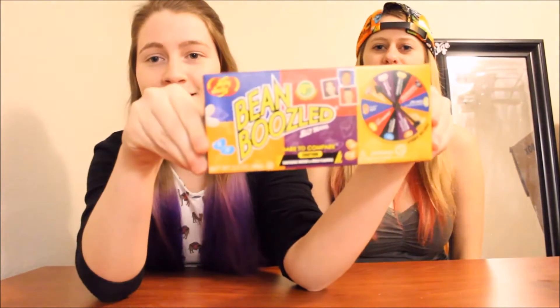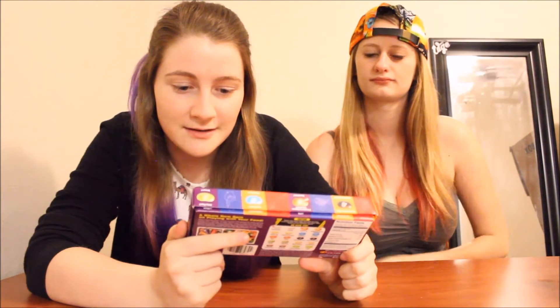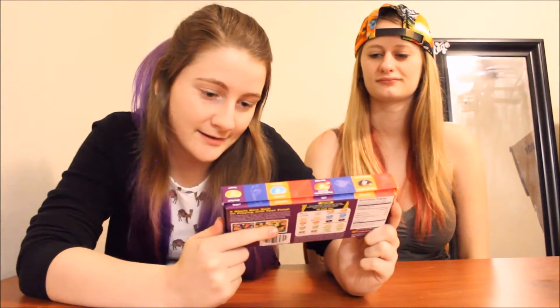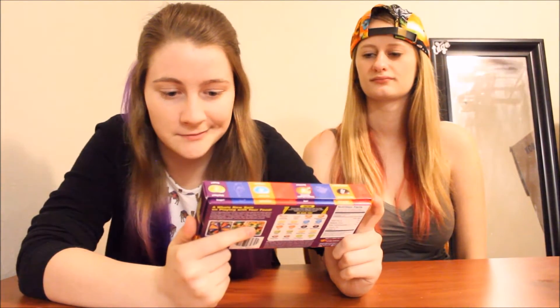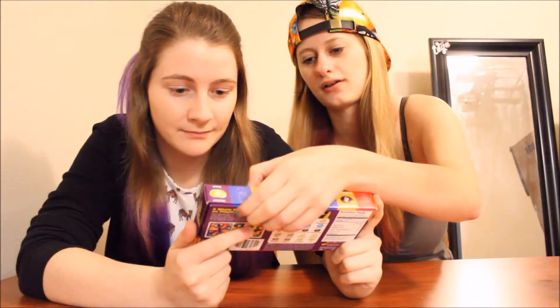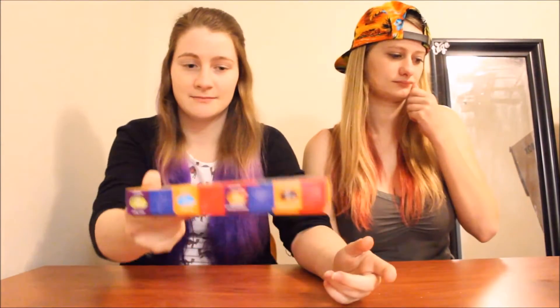Hello guys, it's Jacket TV and you guys keep asking us to do Bean Boozled so we got it and we're gonna do it. If you don't know what it is, it's a bunch of jelly beans — some of them are disgusting like stinky cheese, smelly socks, and boogers, and then there's some good ones like coconut or peach and whatnot.